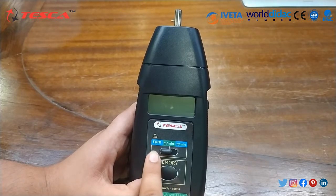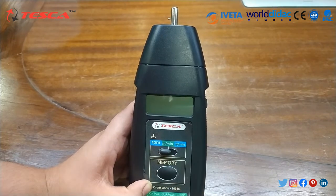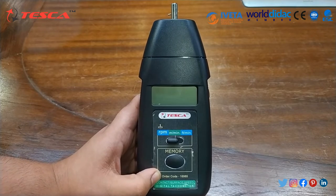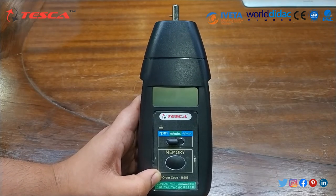Through this mode button, you can select RPM, meter per minute, and feet per minute. The measuring range goes from 0.5 to 19,999 RPM.